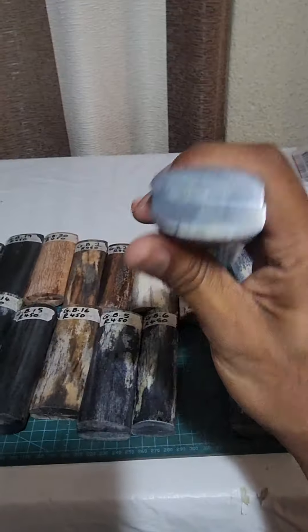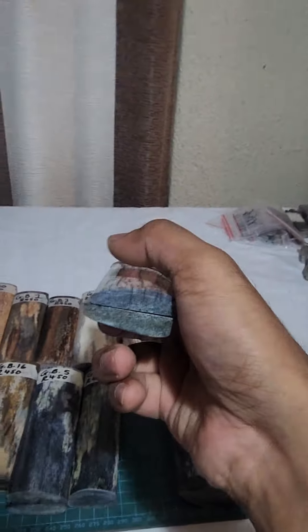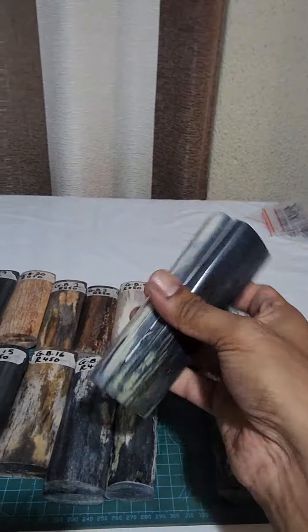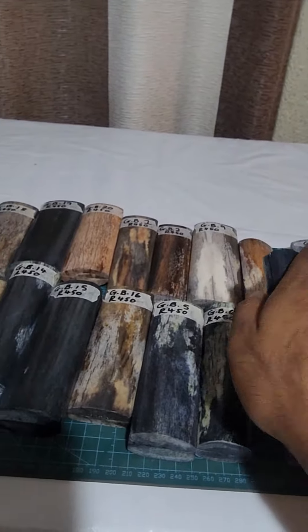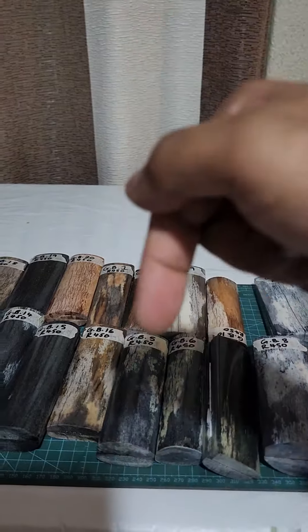I like to pass on the savings to you whenever I can. As you can see — stabilized, colored, absolutely beautiful. Grab them while I've got them. Hit the link above or below. Z out.